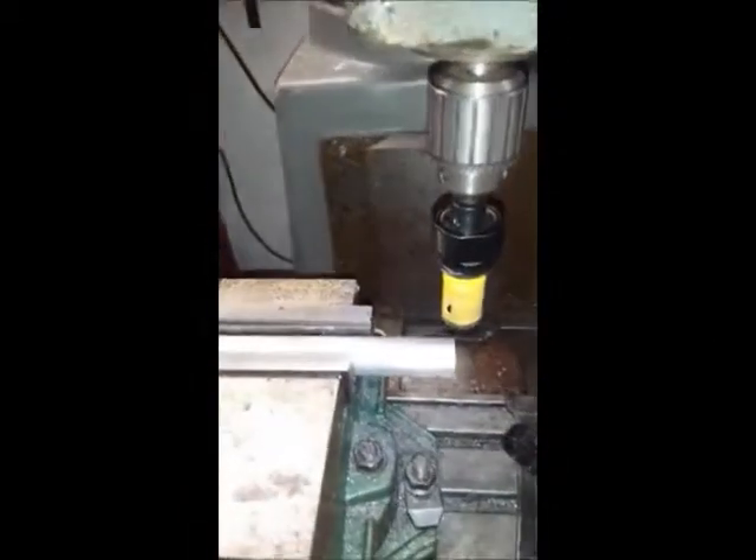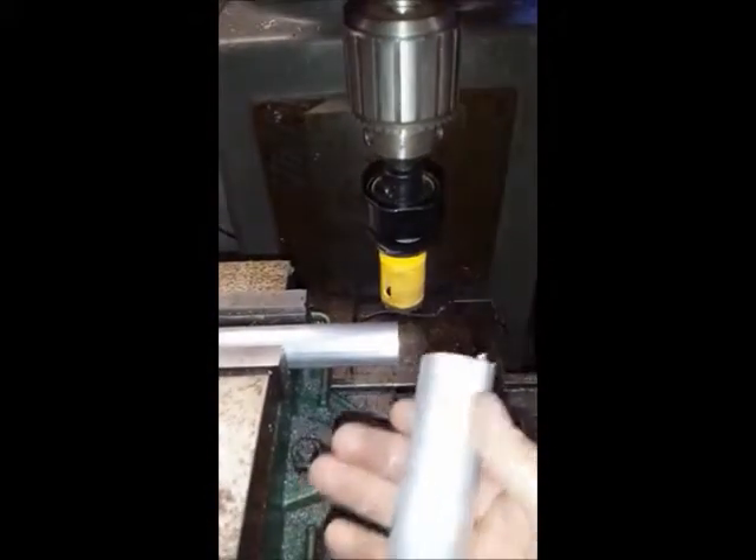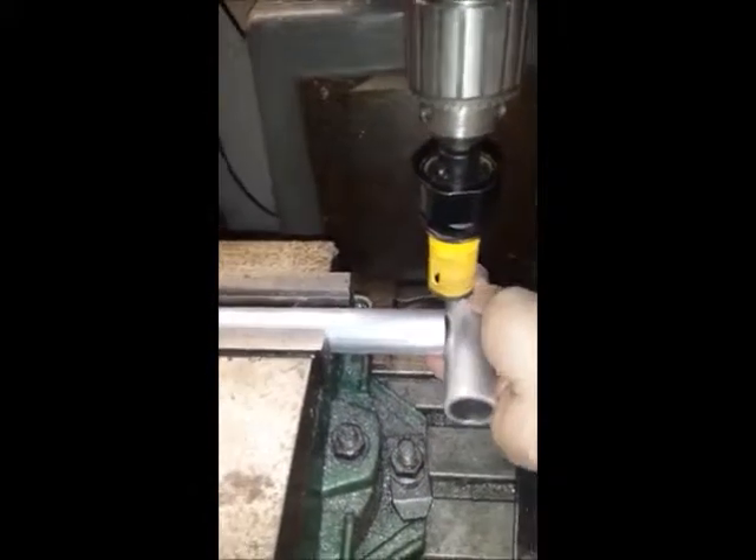All right, hello. What I'm going to be doing here is taking this piece of aluminum and coping it so I can fit it in and make a t-handle like this.